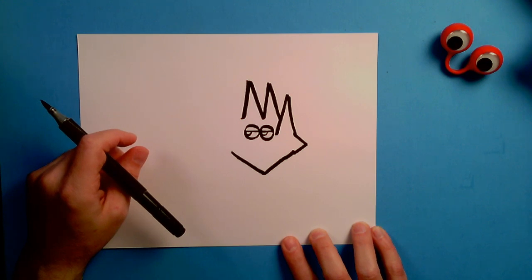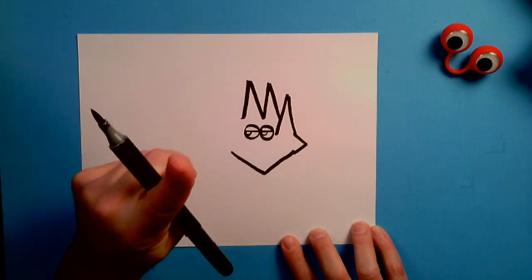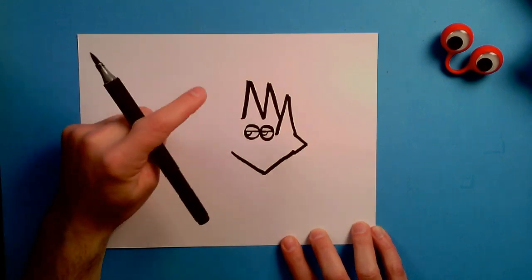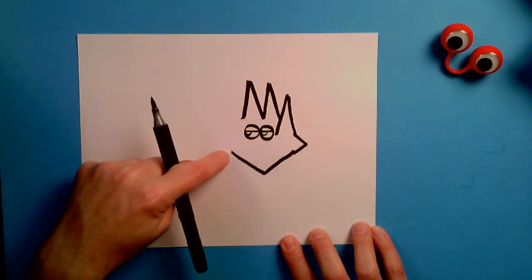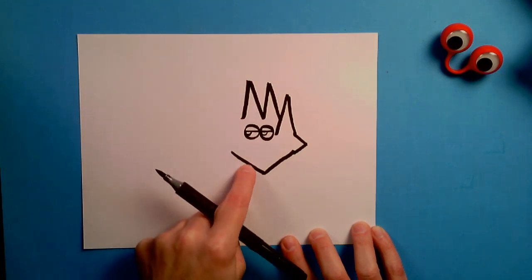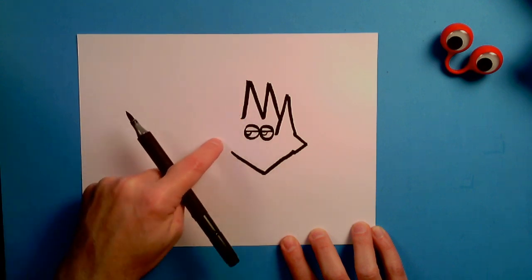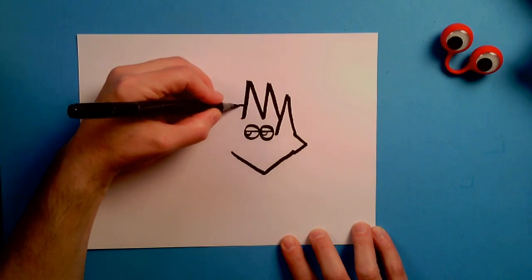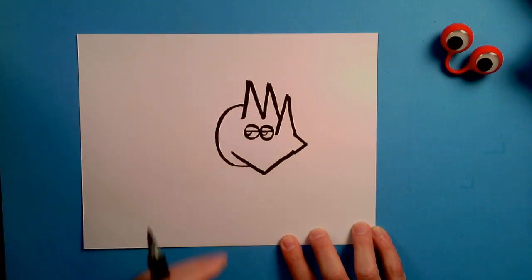Everyone with me so far? Now we need to draw a big C. We're going to put our pen here, go around, and touch right about the middle point of that V. So the C starts right here and ends right here. Just think about that shape — going around and then closing off, just like that. Put your pen here, go around, around, around, and back again, and close it off. There's a C.